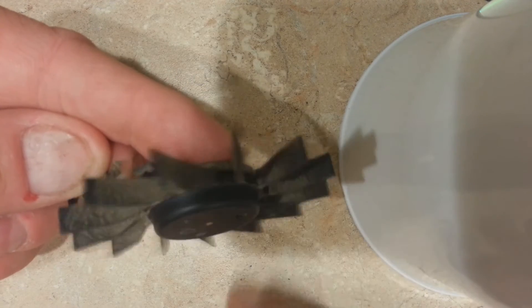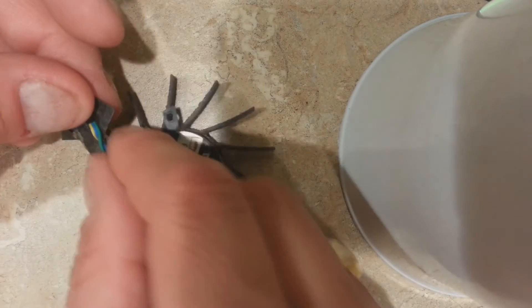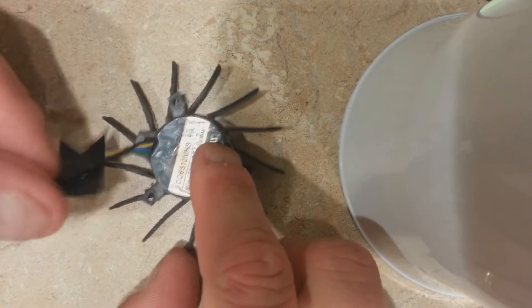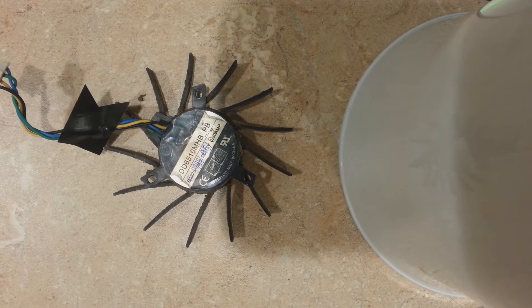When this fan spins it makes a ton of noise, so we want to fix that. Most fans that you buy for a really low cost use bushings — they don't have ball bearings. That's one of the downsides of some fans: they don't have any lubrication. But we're going to fix that.